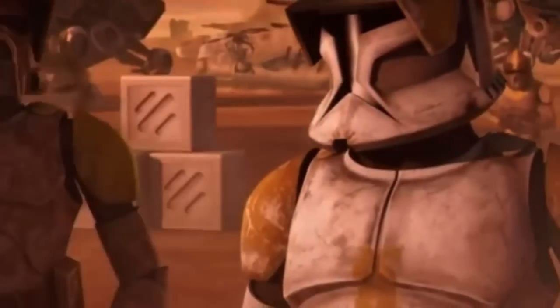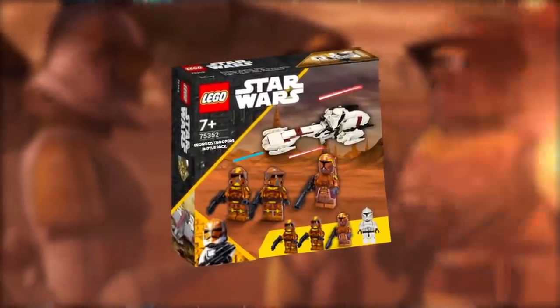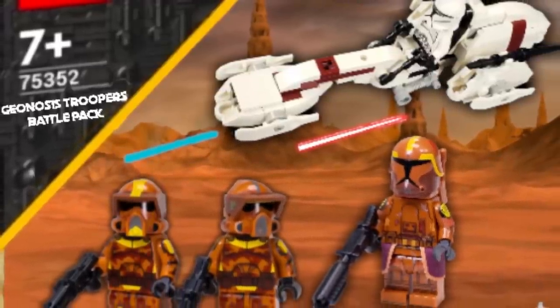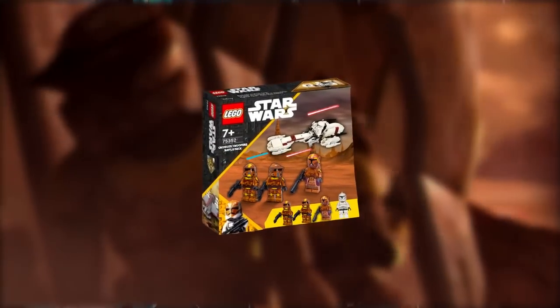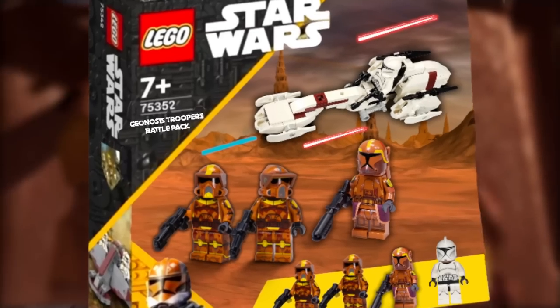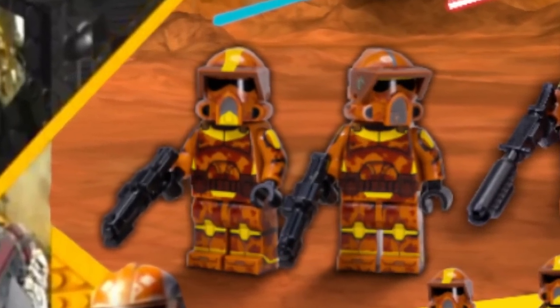These first two come from the Battle of Geonosis. Here we have the Geonosis Trooper battle pack from the second assault on Geonosis. This comes with two different Geonosis ARF Troopers — an absolute must in LEGO Star Wars that we need immediately — as well as a Flame Trooper and a regular Phase One Clone Trooper on a Bark Speeder. I feel like LEGO could just slap on the orange camo on the existing ARF Trooper mold and give it to us — that would be an A-plus LEGO Clone Trooper battle pack, one of the best of all time.